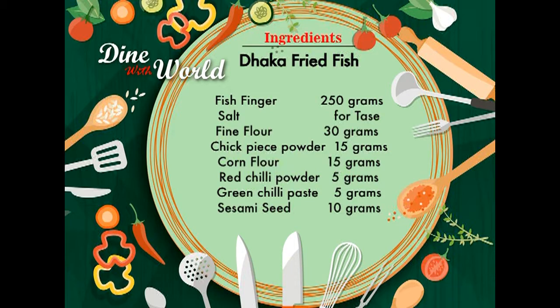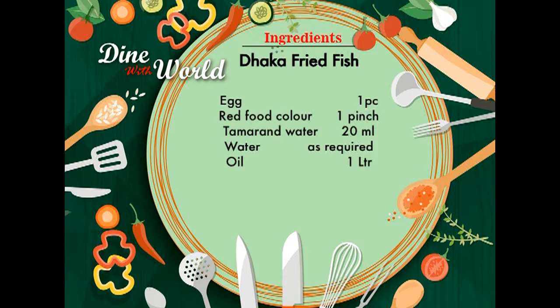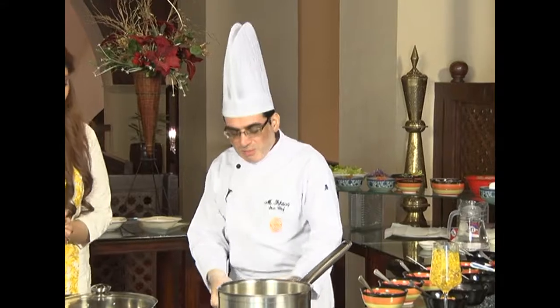We are moving on to the recipe card. The ingredients for Dhaka fried fish are: fish fingers 250 grams, salt to taste, fine flour 30 grams, chickpeas powder 30 grams, corn flour 15 grams, red chili powder 5 grams, green chili paste 5 grams, sesame seeds 10 grams, egg 1 piece, red food color 1 pinch, tamarind water 20 ml, water as required, and oil for frying 1 liter.